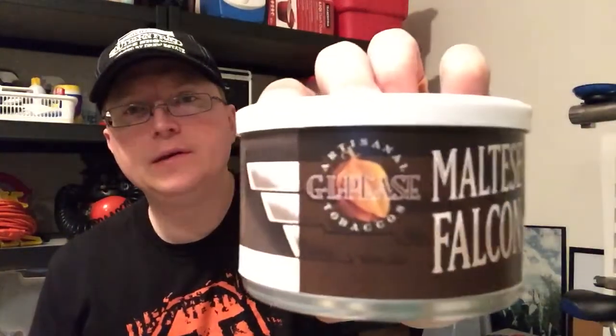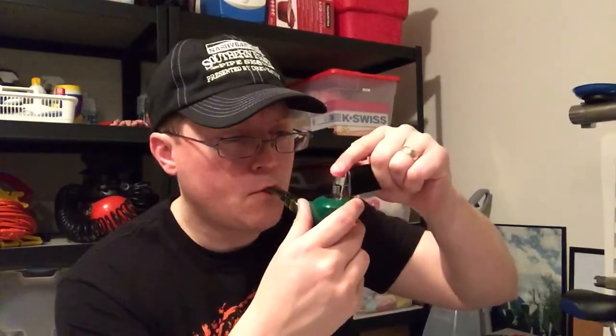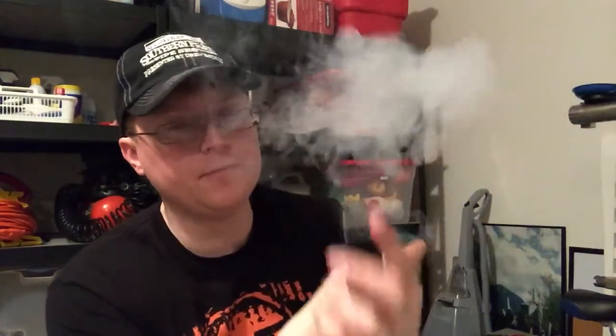In it today I'm smoking GLP's Maltese Falcon, and I do believe this is the first time I've smoked this. I cracked the tin about a month ago just to smell it, and then I jarred it, because I've had so much new stuff to smoke lately I can't really smoke my regular stuff. My old reliable refillable butane lighter has been giving me hassles — the flame at max is just little, and I think I'm about to go buy some Bics.